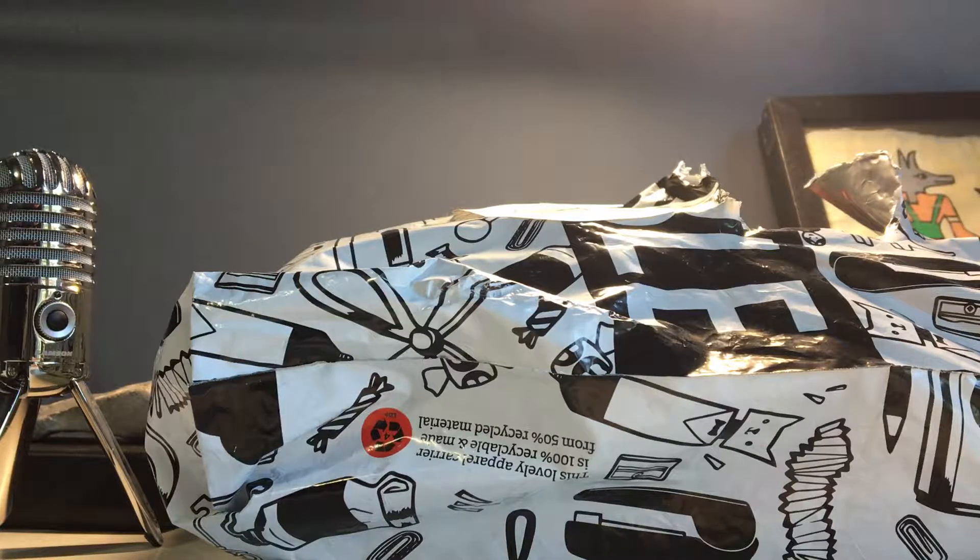Hey everyone, welcome back to another video. Today I'm doing my very first unboxing. If you watch my channel regularly, you'll know I posted a Battle Cat video. I tried to post another one but something went wrong with the recording — it just wasn't recording when I pressed record. I don't know what happened, maybe it got delayed, so yeah, that one's gone.